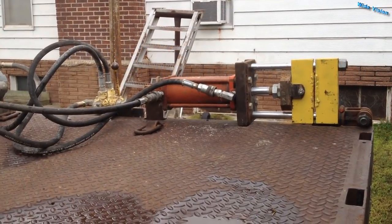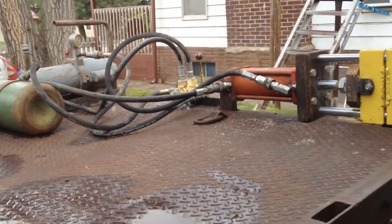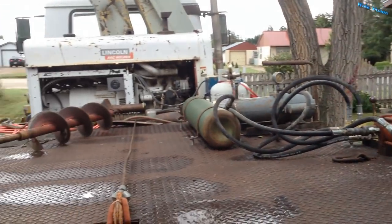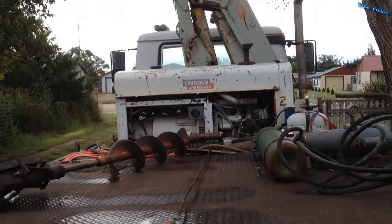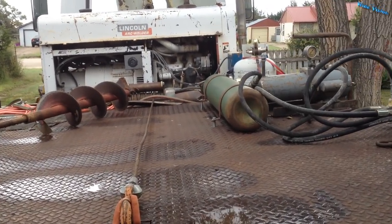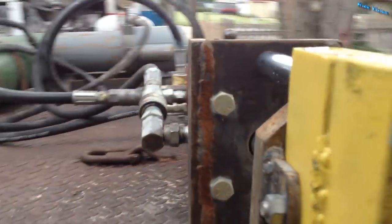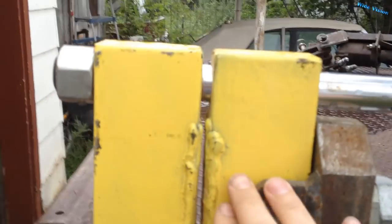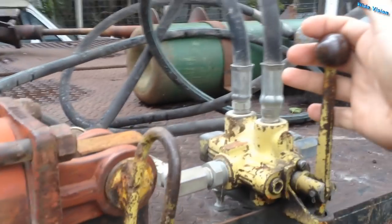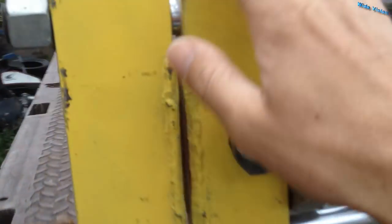I'm continuing the hydraulic press build here. Right now I've got this thing set up on the corner of my welding truck. A little review of my welding truck there in case you're not familiar with it. One of the things that's a little difficult to do is run the valve. It's not bad — if I stand here, put a block on the bed, run the pipe in, it's pretty easy to reach over and grab the valve. Not a problem.